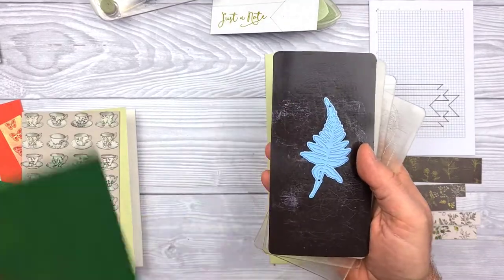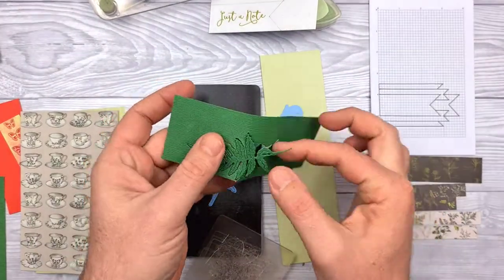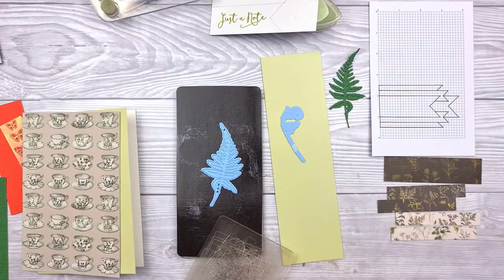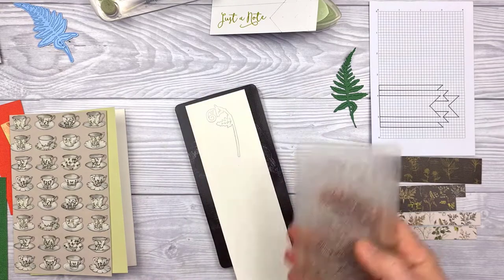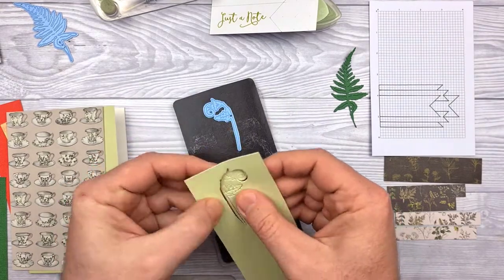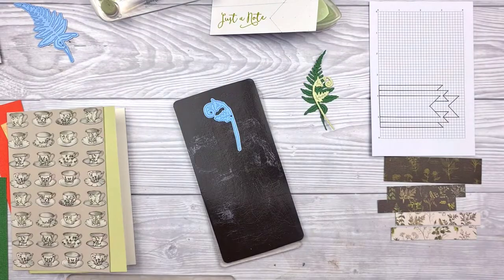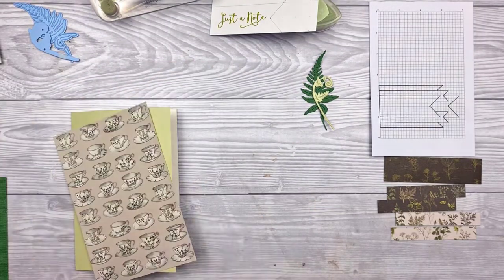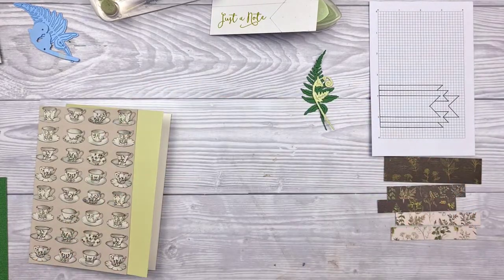Time for a bit of die cutting — first the big fern leaf. Or if you wanted to think of it this way, a giant herbal tea leaf. I mean, we've got the tea cups going on, we've got the herbs in the papers — it's not a far stretch or a big jump of the imagination. I'm not sure tea leaves look like that; in fact I'm pretty certain they don't.